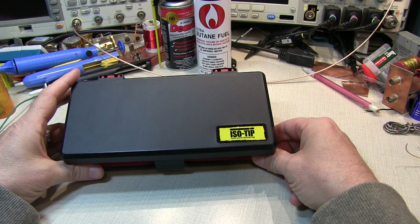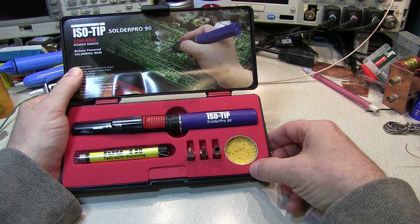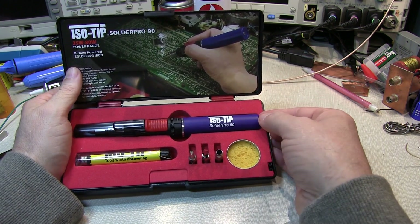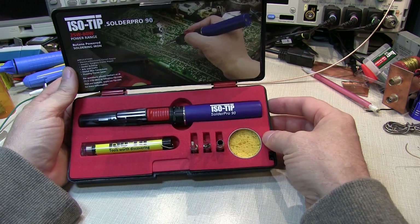I typically don't do too many product reviews, but I thought this one was worth a video. This is the Isotip SolderPro 90 Butane-Powered Soldering Iron. I've used some of these cordless soldering irons in the past, and they're always a bit of a pain — but this one actually is an exception. It actually works quite well.